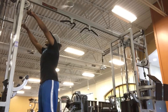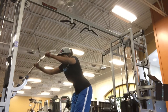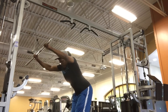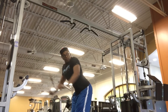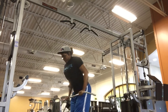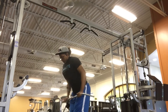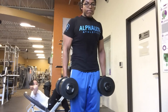For our next movement, I love this one — it's a cable pullover. As you see here, you really want to feel it in your back. A couple of cues to keep in mind: stick your butt out just a little bit and have an ever-so-slight bend in the arms. Pull through your elbows and your lats. You can really pull more through your lats on this one because of the form. Keep your arms almost straight — just an ever-so-slight bend.